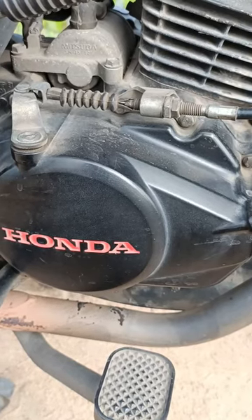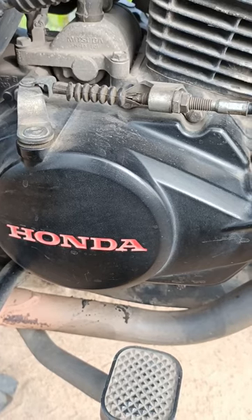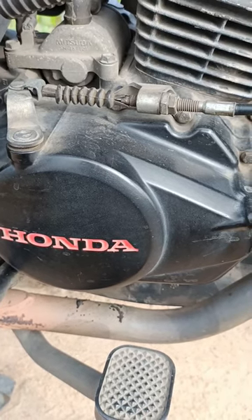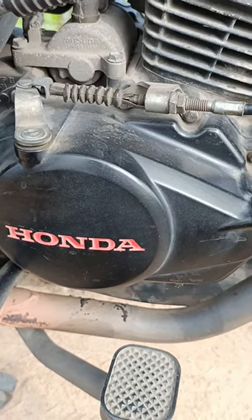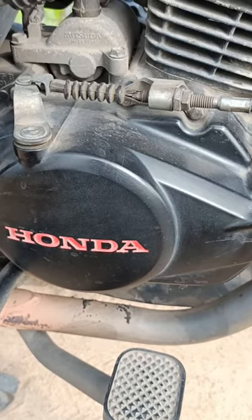Friends, in our bike there is an oil filter. We can change the oil filter. This is why we are using an oil filter.